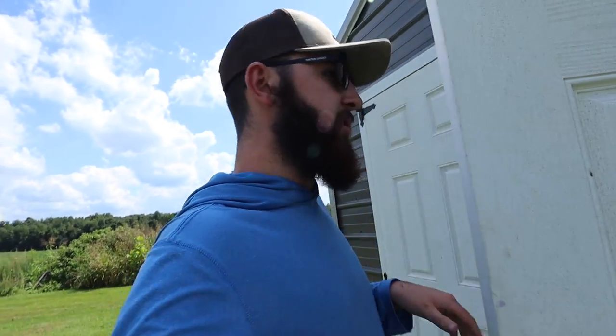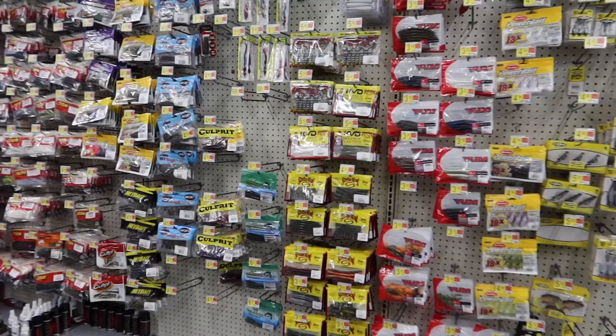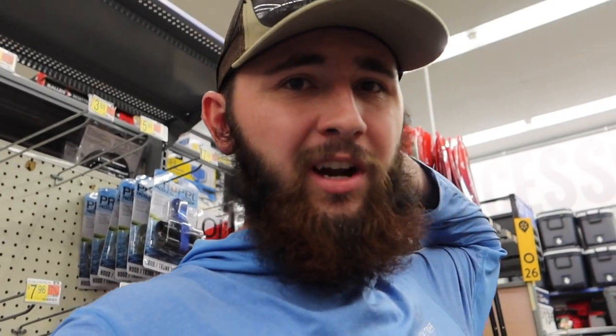We're gonna chop them up, put them in a cup, throw them in the microwave, and we're gonna remelt them and make our own baits using Walmart's cheapest soft plastic — and see if we can't turn their cheapest baits into some actual decent Kelly Baits. Then we're going to use those baits to go down to the farm pond and try to catch a fish. So yeah, let's close up shop, hop in the truck — I'll see y'all at Walmart.